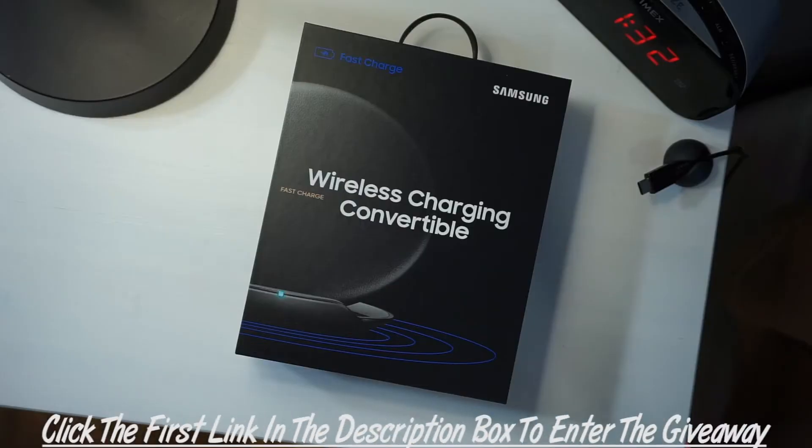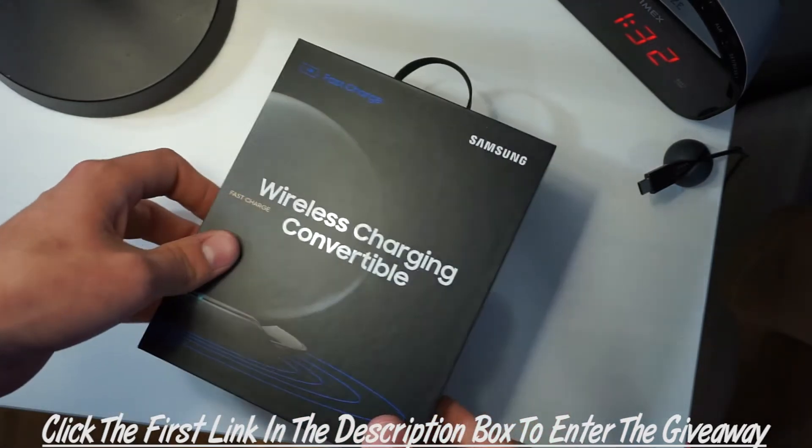What's up YouTube, Will here. I'm gonna bring you all a quick video today. As you can tell by the title, this is gonna be my first giveaway video. I am gonna be giving away the Samsung wireless convertible charger — this is about an $80 value, so pretty good stuff here guys.